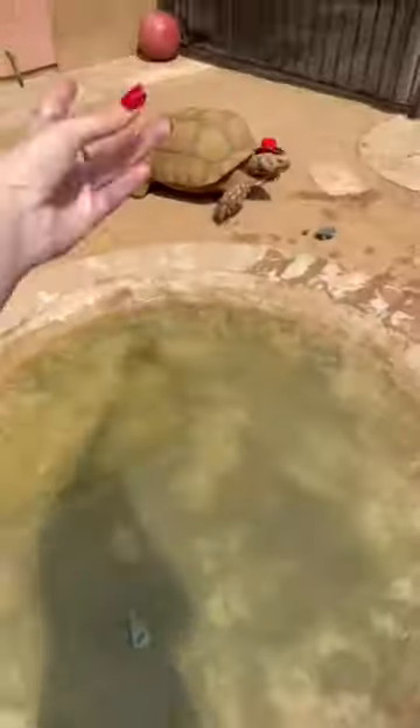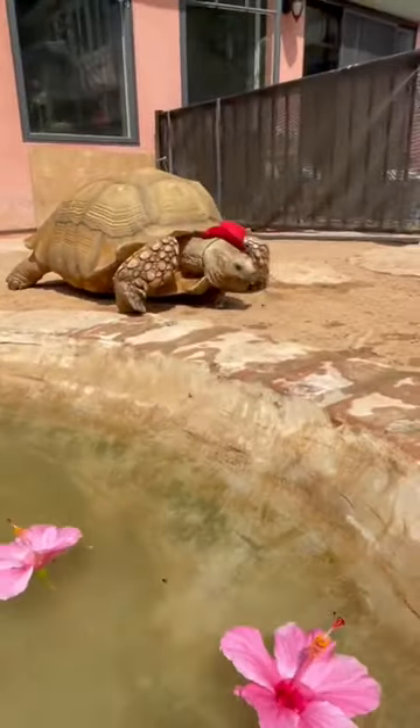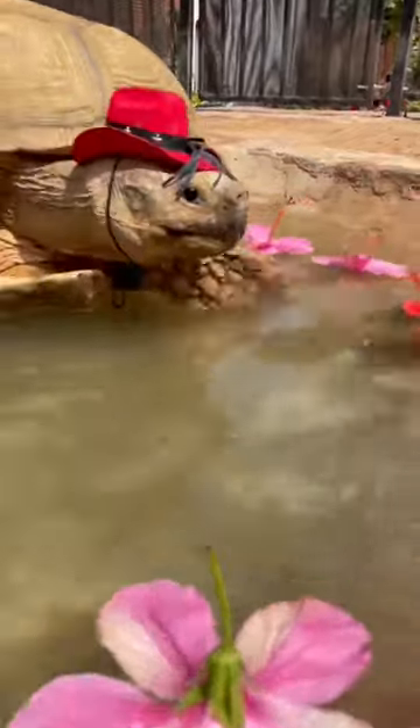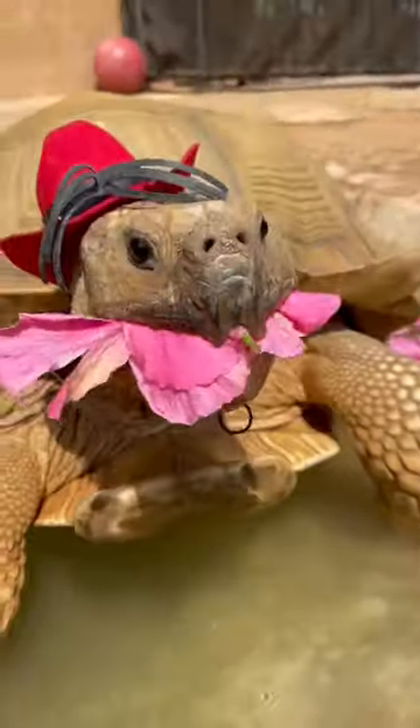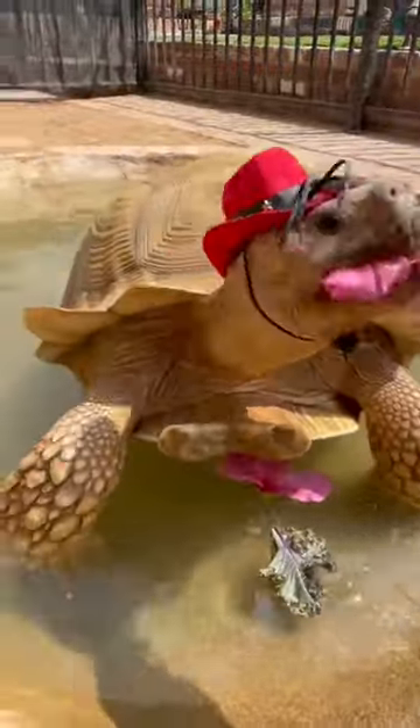Tiptoe got super dirty in the mud, so I made him a kale trail into his pool. The celebration must go on, so I filled it with hibiscus flowers, his favorite. Love you Big T, proud of you.